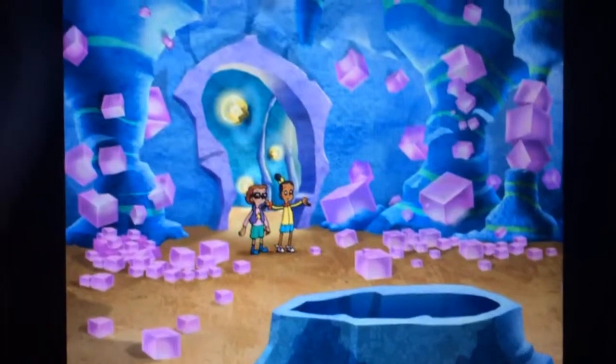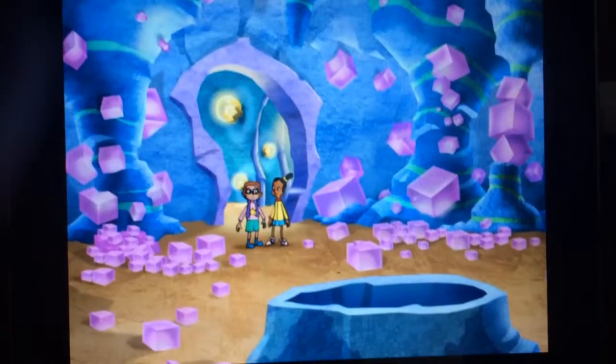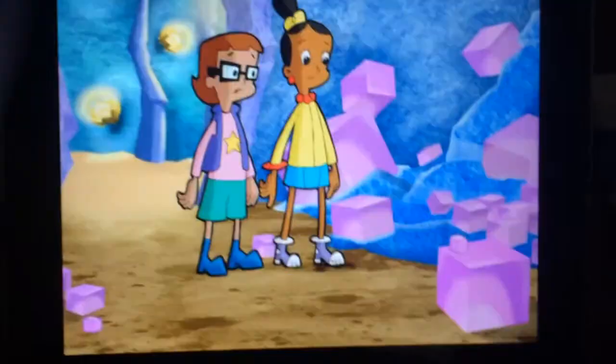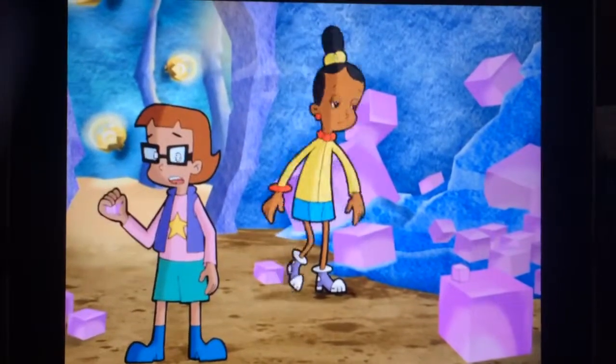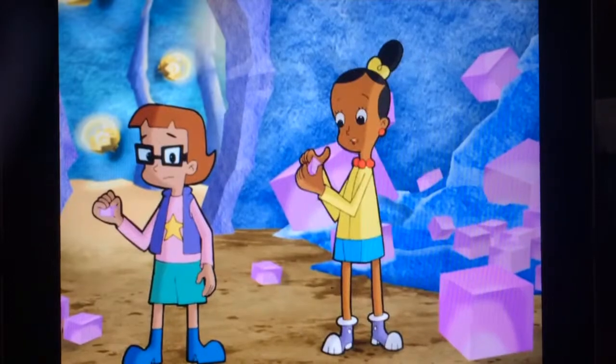Look at all these flat faces and straight edges! We'll never find Digit's synchrometer! No giving up, Jax. Remember, it has to be two cyber inches long. I know, I know.